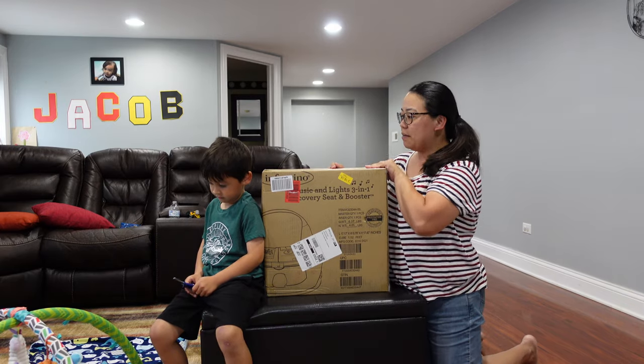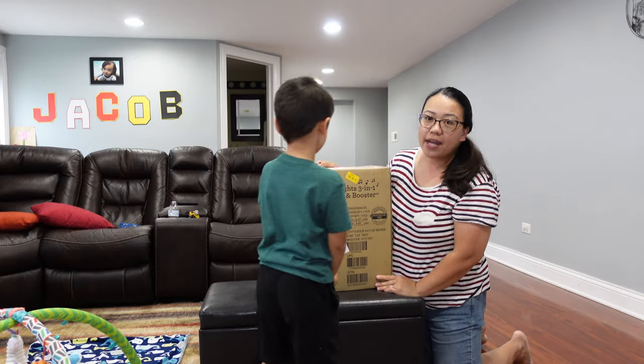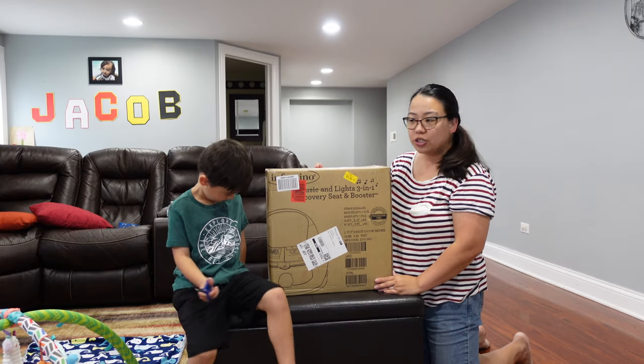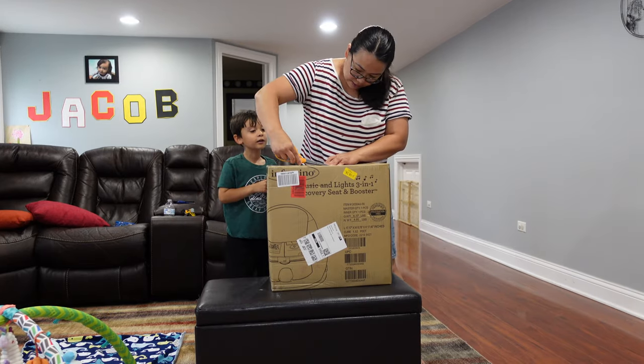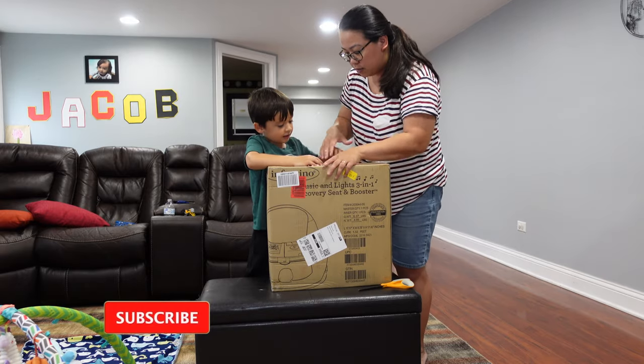So we are going to be unboxing this thing. It's actually a seat — the brand is Infantino. This is for little Audrey, and we're going to be unboxing it right now and letting her test this thing out.